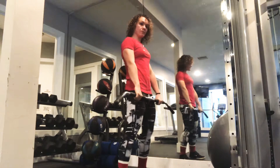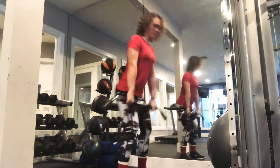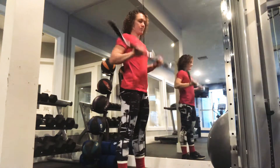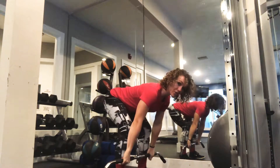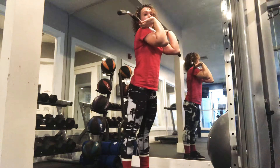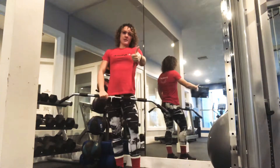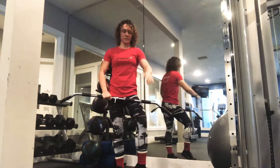Out of the rack — hang clean. Power position, down to your knees, up. Then the full clean from your shin. So the sequence is: deadlift, clean pull, high hang clean, hang clean, clean.